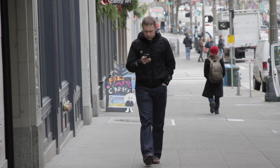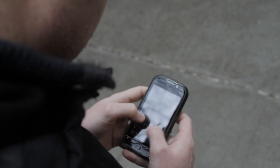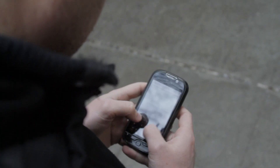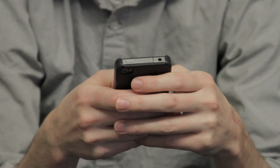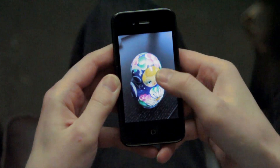TopShot is also equipped with HP ePrint, so users can print from virtually anywhere by simply sending an email. Users can also print wirelessly from their iPad, iPhone, and iPod Touch using Apple AirPrint.